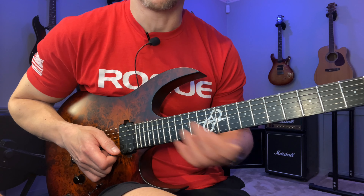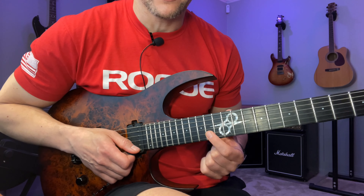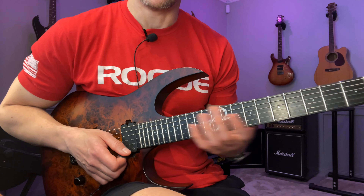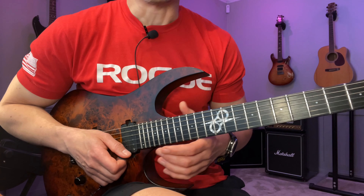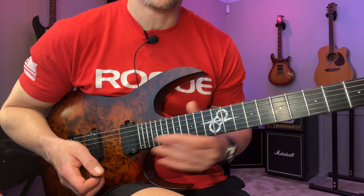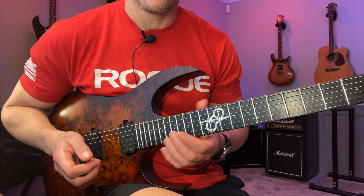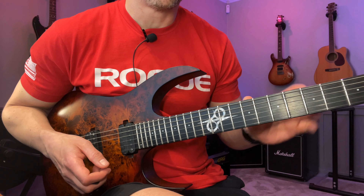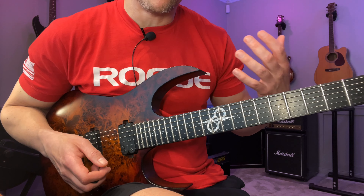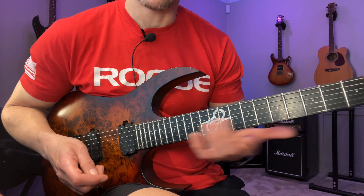You'll also make sure you really ingrain the pattern so you can use it wherever you see fit, instead of being stuck to one position and one shape. You might even find that a particular shape sounds better to you. In general, take things you learn and move them around — both diatonically and chromatically. Chromatically is great for ingraining a specific pattern; diatonically expands the technique because you'll be using slightly different fingerings.